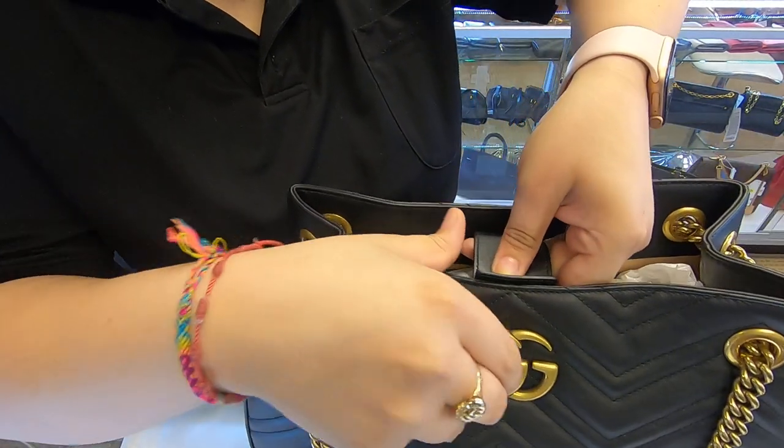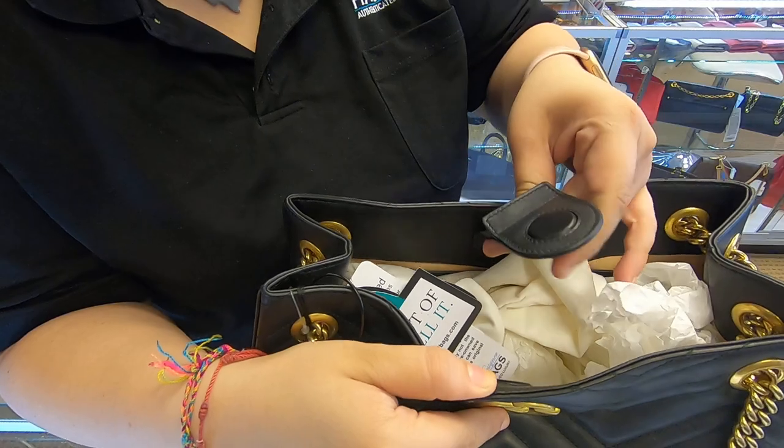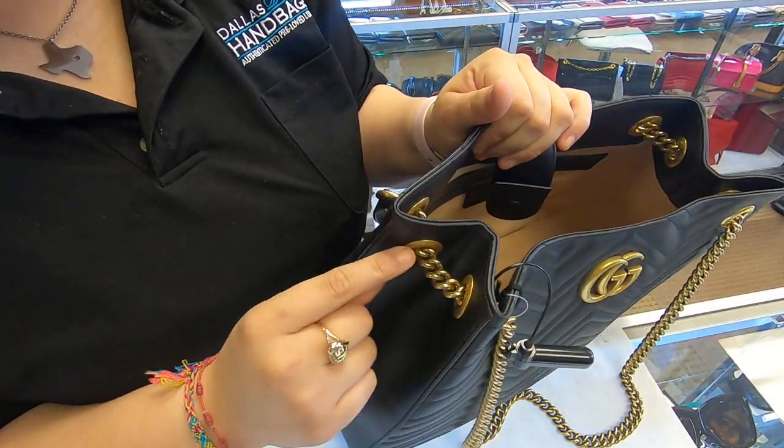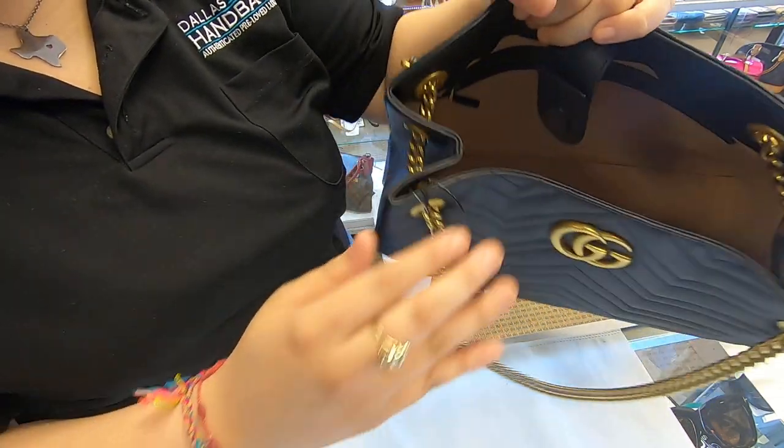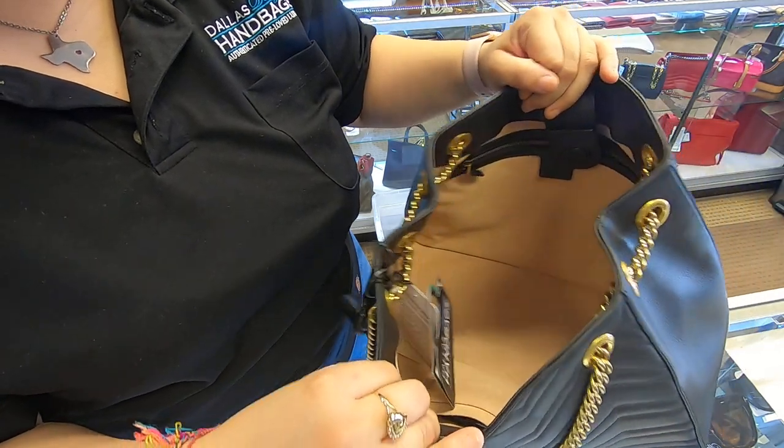As for the opening, you do have a magnetic clasp. It also does come with the dust bags. Since it does have the two chains here on the sides, you are limited on how wide you can open the bag.